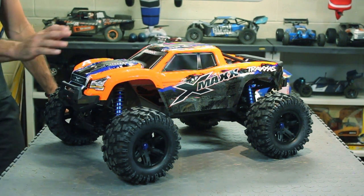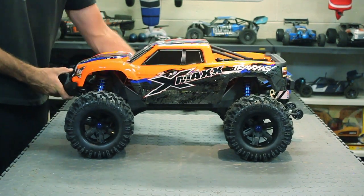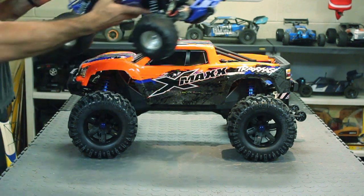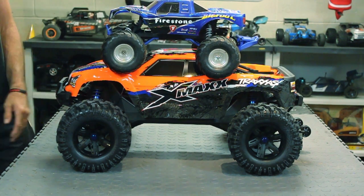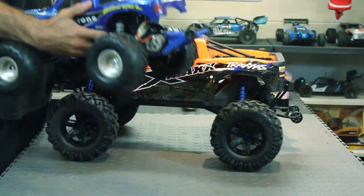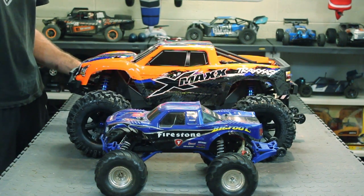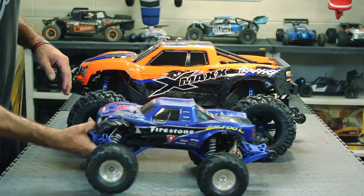Let's do a couple size comparisons — I know it's been done and overdone, but I don't care, I'm doing it anyway. Good size comparisons: Traxxas Bigfoot... more like Traxxas Tiny Foot. The old Traxxas Tiny Foot. I don't think the camera does it justice either — it looks so small.